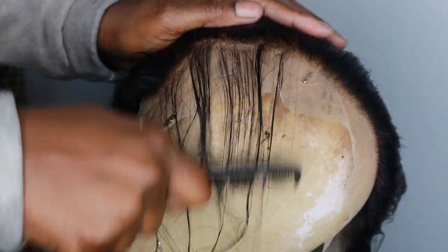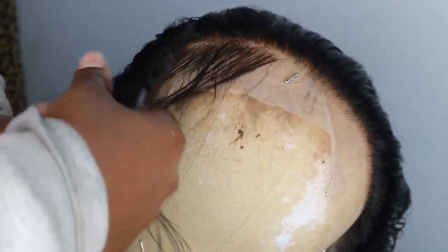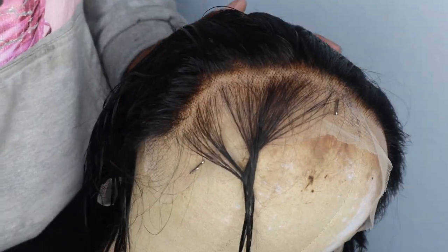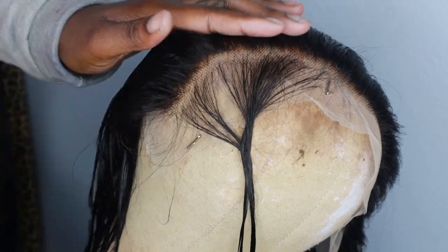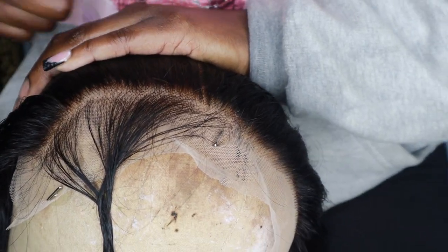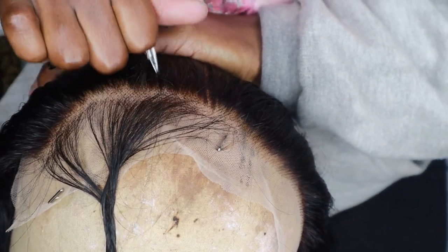Here I'm sectioning off the hair. I like to braid it — you could pin it, it doesn't really matter — just make sure that hair is out of the way, because you don't want to accidentally pluck it. Some people use a hot comb, some people use a brush, it really doesn't matter. I honestly just use my hand to smooth it out and hold the hair in place. Then you're going to pluck along the hairline.